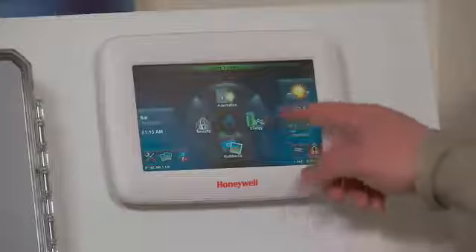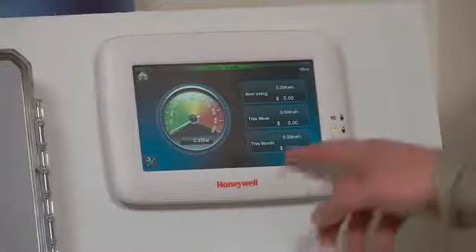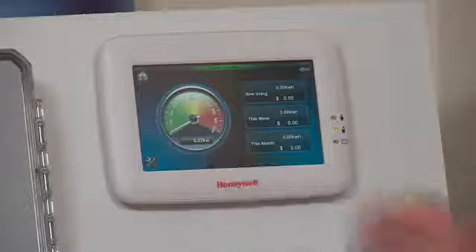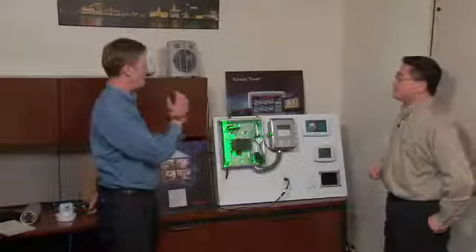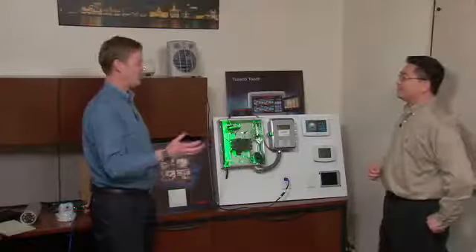We also added another feature on the Tuxedo home screen so it goes right into the energy management, looking at the instant power consumption on the round dial, and we also have energy analytics to tell the homeowner how much energy they're using throughout the week. And of course because this is a web server, if you can view it here, you can view it on any intelligent device on the network.